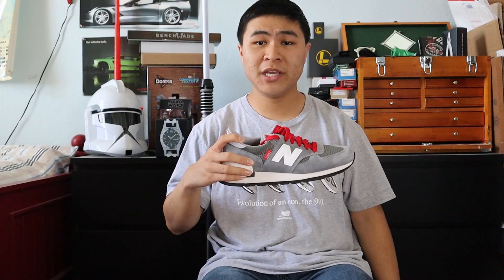The iconic New Balance 990 running line is now over four decades old, and it's really cool to see how far they've come over the decades. In this video, I'm going to be comparing all six versions of the iconic New Balance 990 line and highlighting all their key differences, including the midsole technology and the sizing of each version.